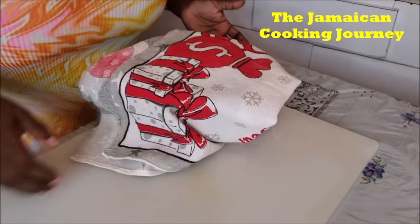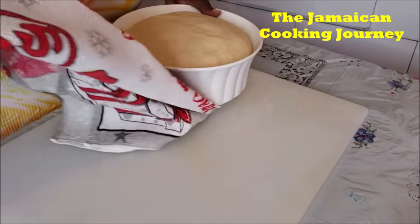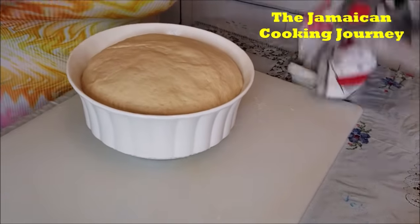We're going to leave this to proof somewhere warm. It's cold right now, so put it near your heater — heat up your oven a little, turn it off, and then put it in there. Leave it for one hour. After that we'll come back to show you the next step. If you're in a colder temperature, you might want to leave it a little longer.